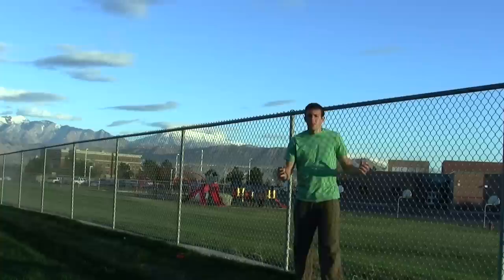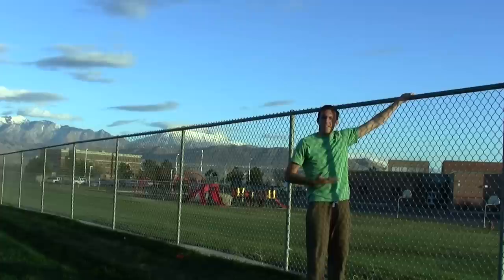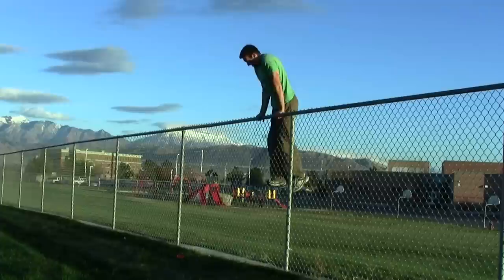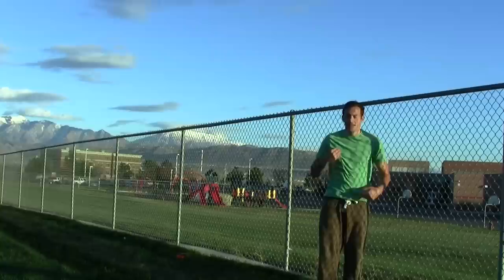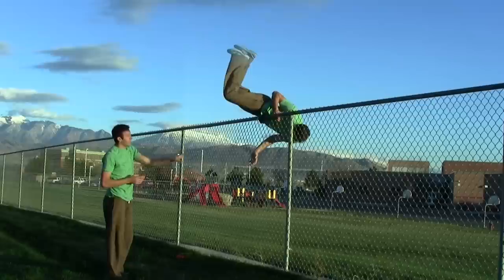When learning the gate vault on a fence like this, you have to be a little careful because the little wires on top can hurt if they push on your stomach, or they can rip your clothes if they catch. So you want to rely on the support of your hands underneath you to keep your stomach off of it. You can rest your stomach in some cases, but I recommend avoiding that so you don't get any cuts or ripped clothes.